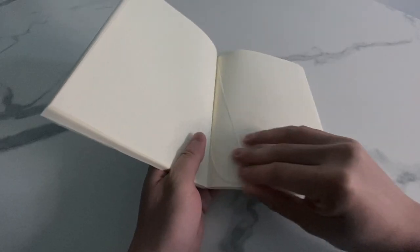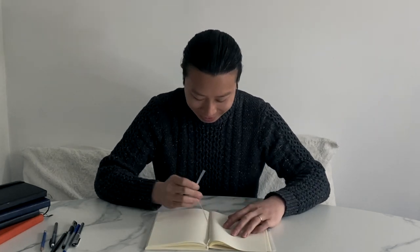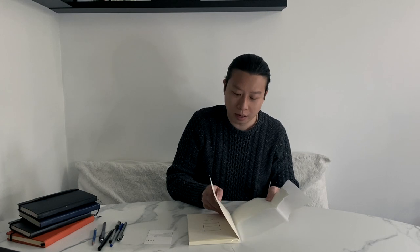In terms of additional features, it comes with this adorable little ribbon bookmark — everything about this notebook is very cute, thank you Japan. It is very thin. It doesn't have any page numbers, and it also doesn't have that retractable pocket at the end you usually get with hardcover notebooks. However, it does come with this little sticker on the cover.